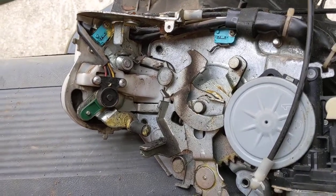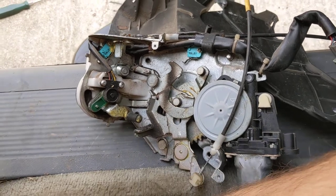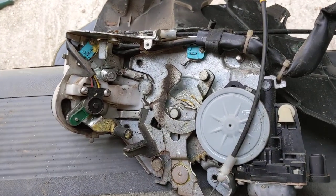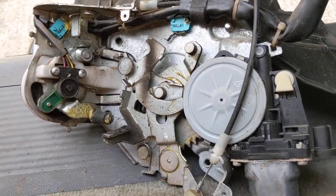Alright, this is on a 2005 Odyssey. This is the sliding door latch mechanism and I want to show you where all the switches are and which ones are problematic.